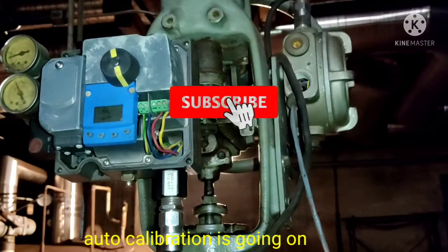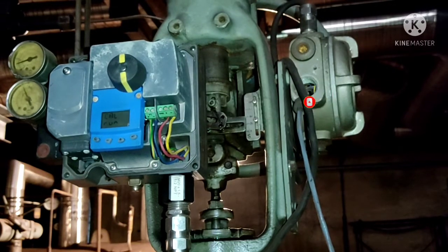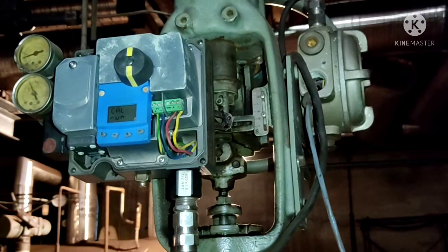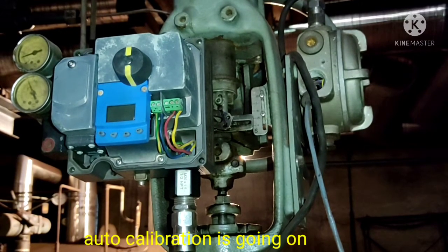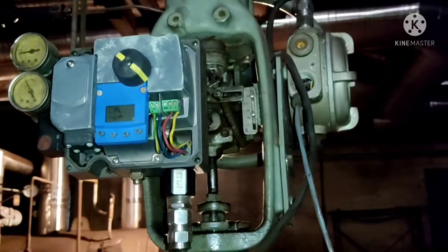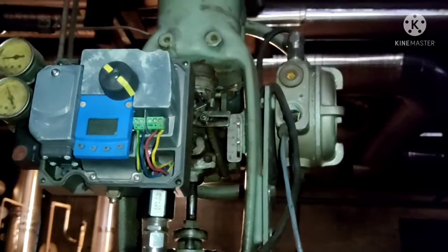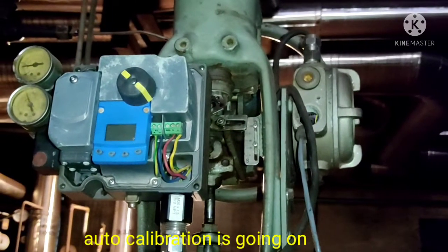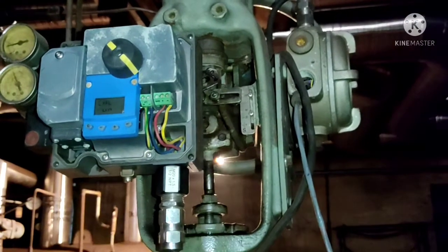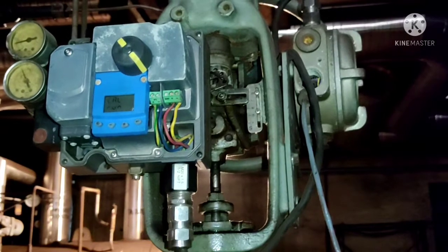During preventive maintenance, auto calibration takes several minutes. If you want to do manual calibration according to the guided startup chart, you have to follow those steps. Once auto calibration is complete, a successful message will appear on the screen. At that time you will know the calibration session is completed. Until that point, you have to wait and watch.